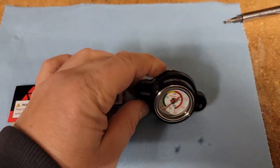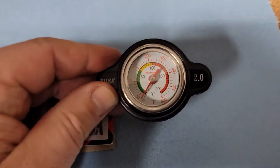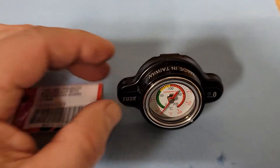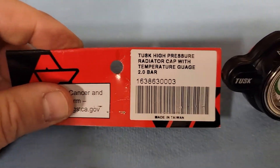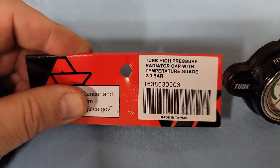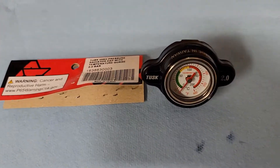Here's a fun little upgrade — just a Tusk engine temperature gauge that goes in your radiator cap. It's part number 163-863-0003, and I got this from Rocky Mountain ATV.